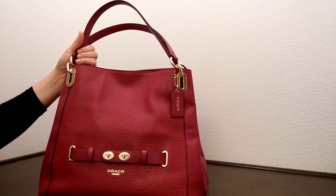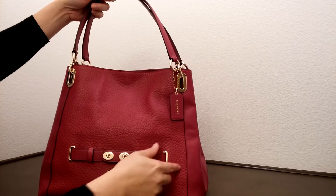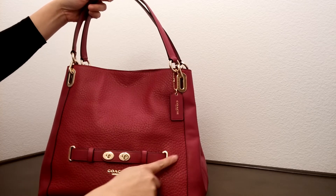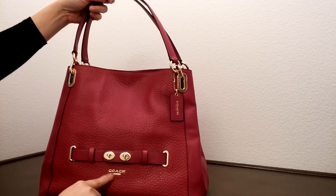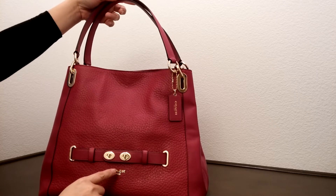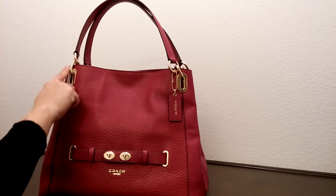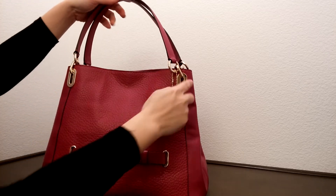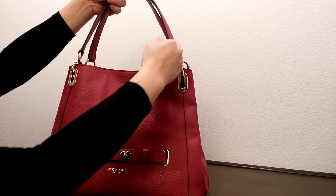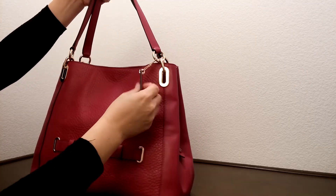It does come with gold color hardware, and it has a really nice, beautiful design on the front with a Coach logo. I have to point out this really nice feature: one interesting detail about this bag is the design at the side here that connects to the shoulder strap — the gold color link here.